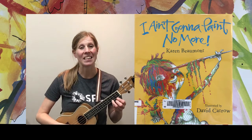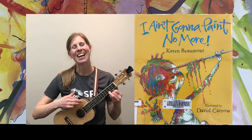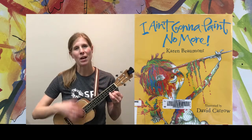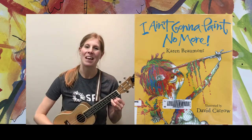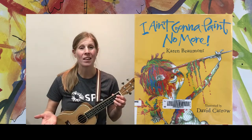The other pattern I'd like to do is the down-down-up-up-down-up strum pattern — it goes down, back up to the top, down-up, and then to the bottom, up-down-up. So: down-up, up-down-up, down-up, up-down-up. I'd like to try that one as well.